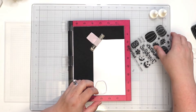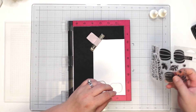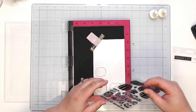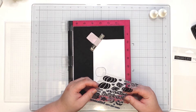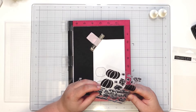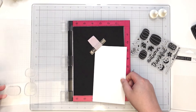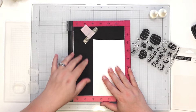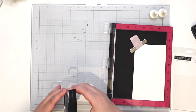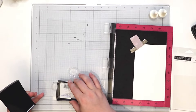Okay, we'll bring in this one and then we'll bring in this one. I think that's all we'll have room for. I was originally going to just do black but I think it'll make more sense if we do some heat embossing, so that's just the game plan.